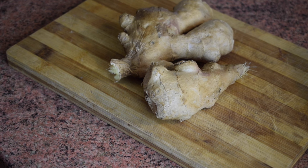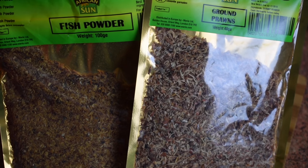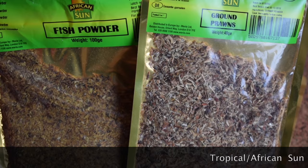You need tomato puree — about one and a half tubes. Some people do not use it, but tomato puree makes it very nice. You also need fish powder and ground prawns — I used two of each.